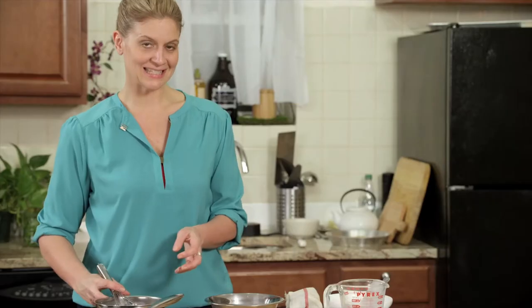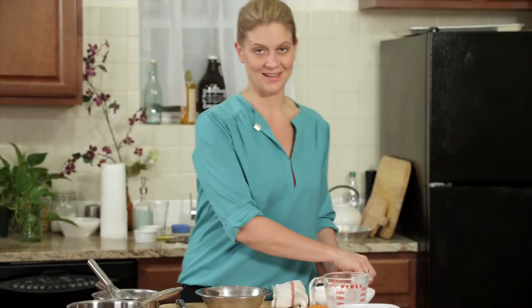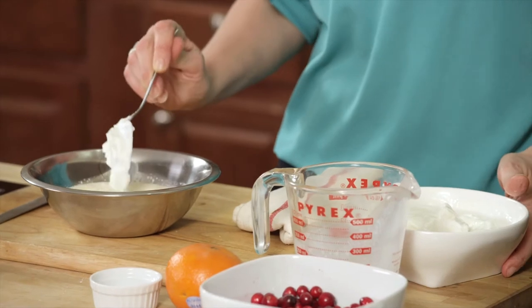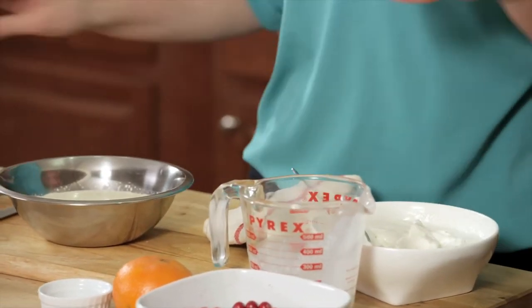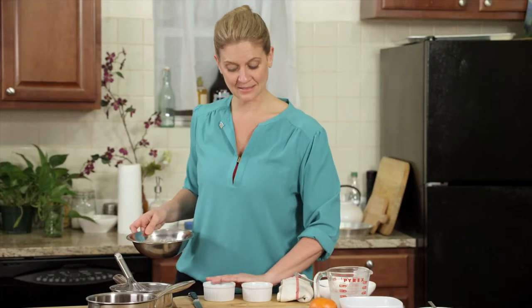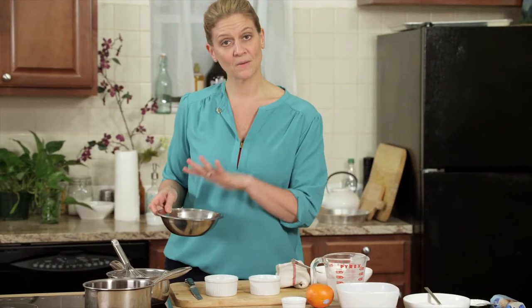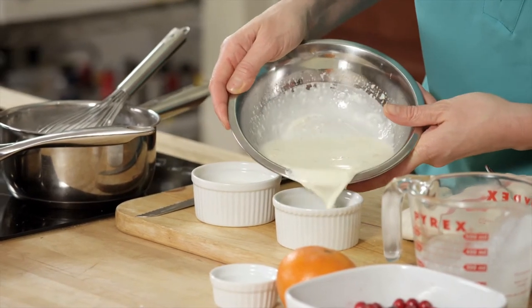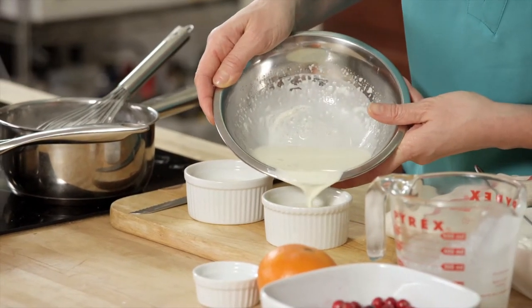I have one fun secret ingredient in my panna cotta — a little bit of Greek yogurt. It gives a tang and an extra beautiful texture. Whisk a little bit, then pour the mixture into these ramekins. They'll just go in the refrigerator to set, probably about 30 to 45 minutes.